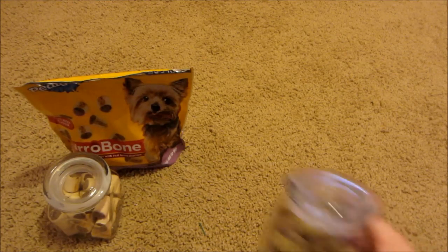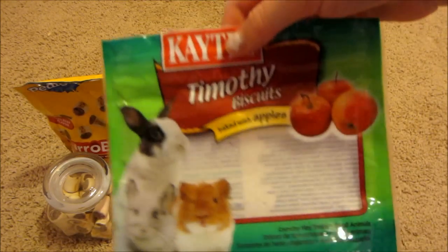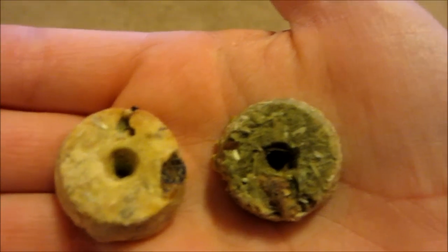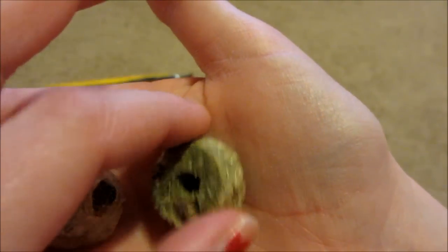Next I have the KT Timothy biscuits baked with apple, and this is what the packaging looks like. This is what they look like up close. One of them has more apple in it than the other one, and this one just has more timothy hay.